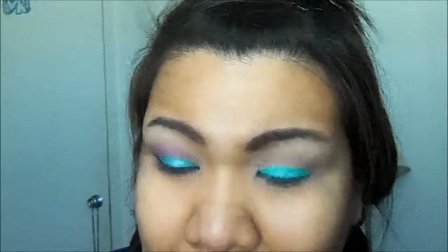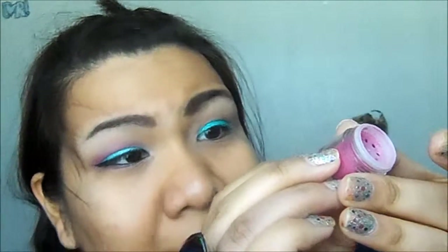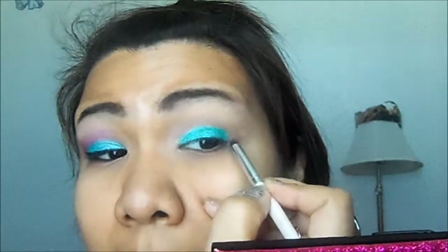Once we've done that, I'm going to be taking this L'Oreal High Intensity Pigment eyeshadow — I think it's called Fiery. It's a super hot pink and I like it; it looks on the dark side. I'll take my ELF crease brush and apply it in the crease.